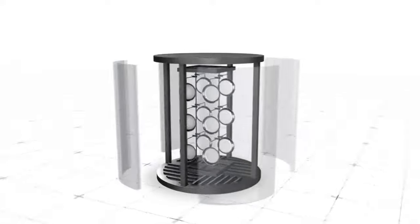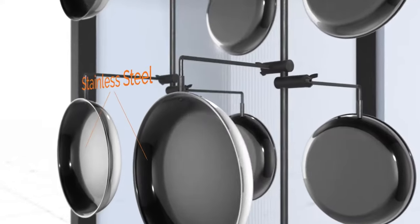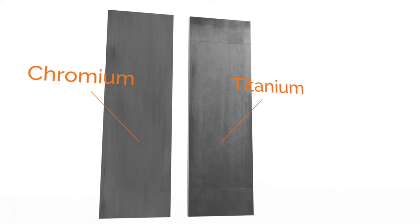You're going to need a high-heat vacuum chamber capable of vaporizing metal. To the high-heat vacuum chamber, add one base metal — in this case, stainless steel. After this, add two metal alloys: chromium and titanium.